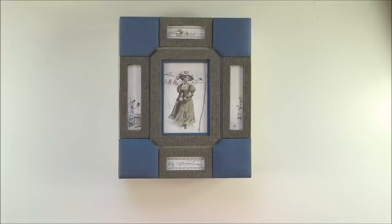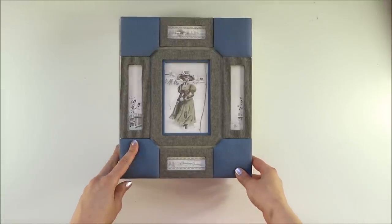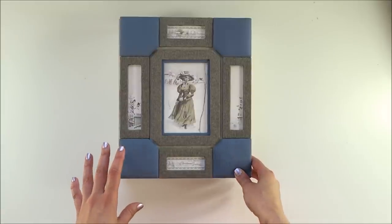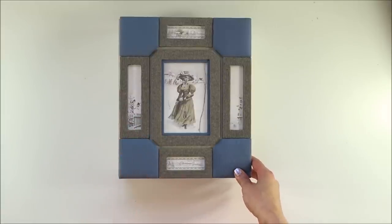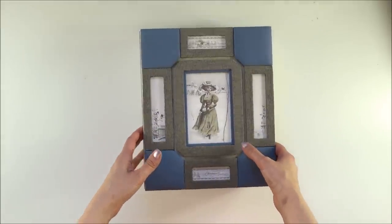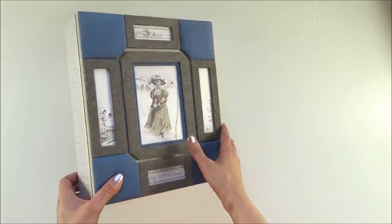I made both versions so you can see the difference in colors for those of you who will make the project with the same paper collection. There's also a tutorial available for this project in my Etsy store, and there are only five kits left. The kit includes material for both the blue and pink versions, also available in my Etsy store.